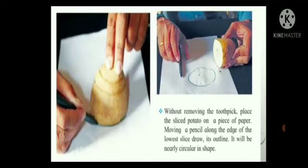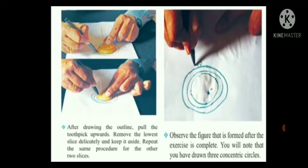Without removing the toothpick, place the sliced potato on a piece of paper. Moving a pencil along the edge of the lowest slice, draw its outline. It will be nearly circular in shape. After drawing the outline, pull the toothpick upwards. Remove the lowest slice delicately and keep it aside. Repeat the same procedure for the other two slices.